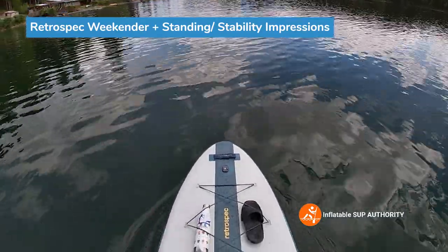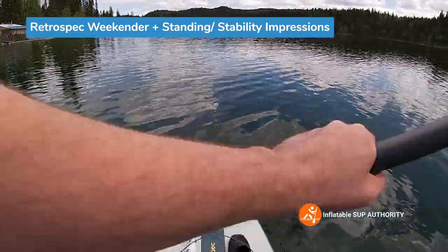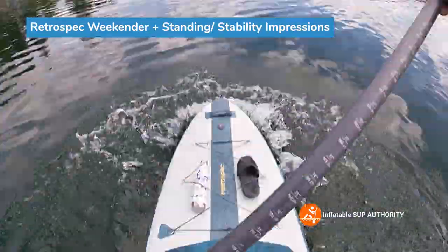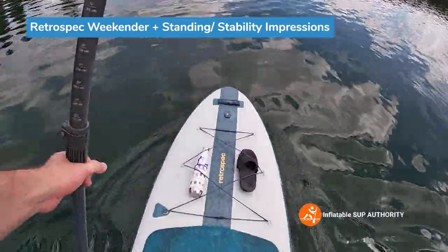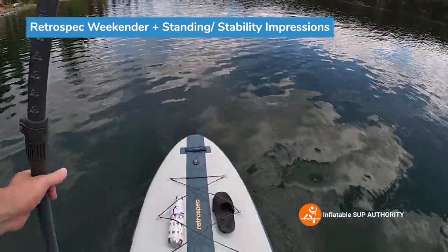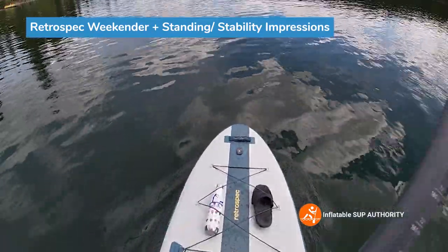Another thing helping with stability is that there are side fins — I believe they're around 5 inches, they're slide-in. That puts a little bit of extra resistance in the water, giving you just that extra stability when you're standing on the board. Bouncing on it a little bit, it's more sturdy than I actually thought. It is made of a fusion PVC material — they don't go too much into detail about what that involves; a lot of iSUP manufacturers keep that hush-hush or use their own terminology. But overall, I think if you're a beginner, this would be a good board to take your first steps on.